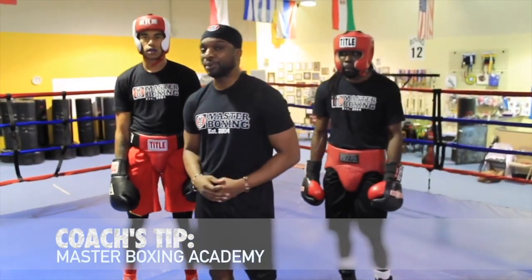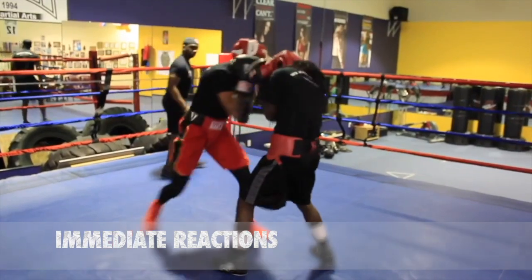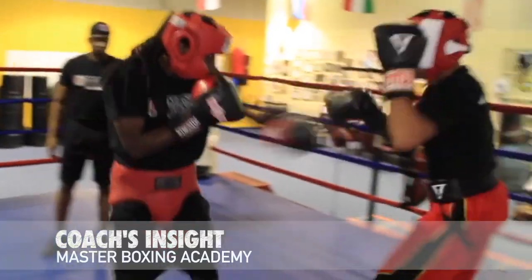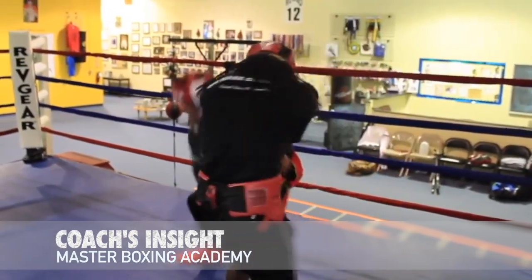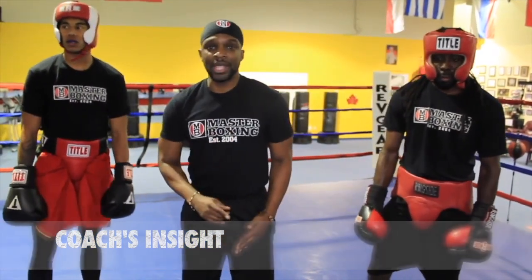You know, once you push that button, you let them go. The science of counter punching is understanding that no matter how many punches they throw, there will be a punch that's last. Whatever that last punch is, that's what you counter off of.